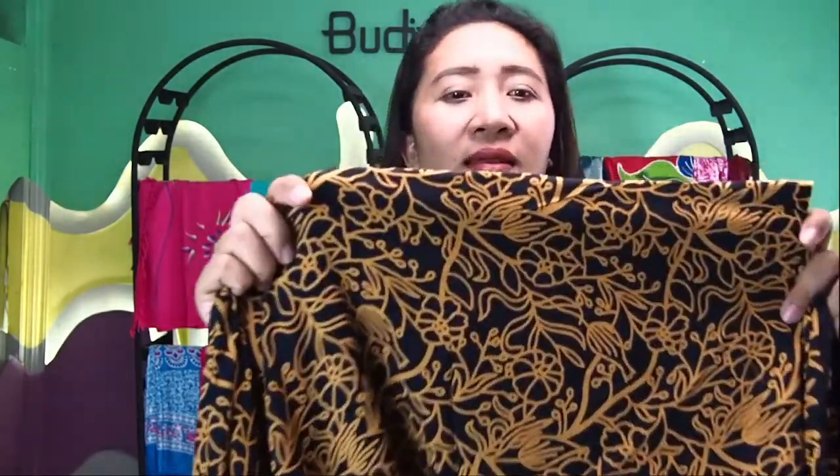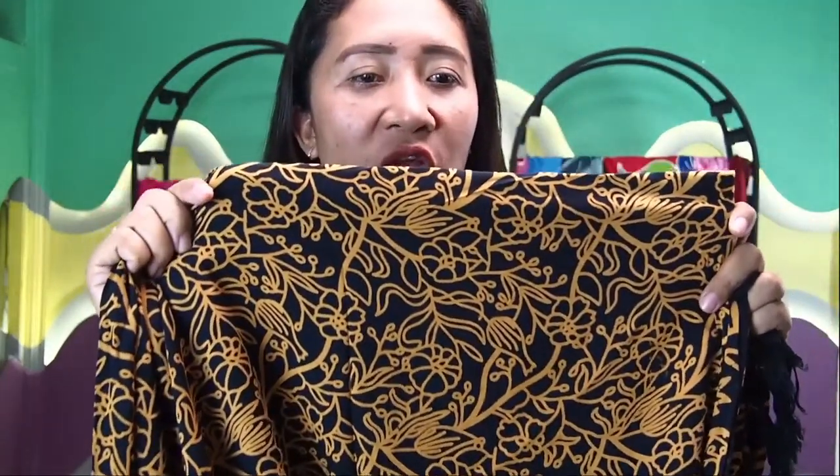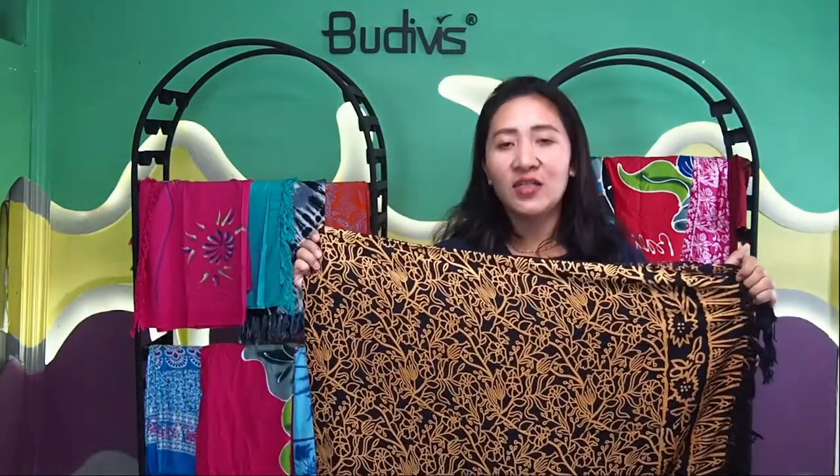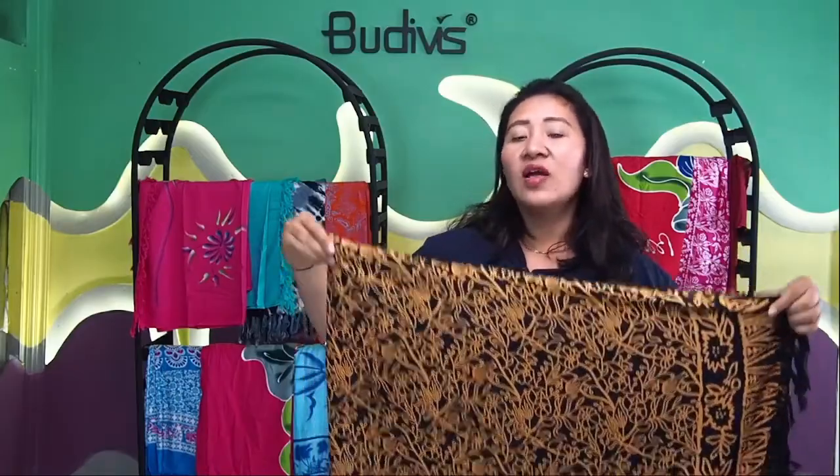As you may see, it's very detailed. The shape of the leaf, the shape of the flowers — that actually represents how we would like to emphasize that Bali is the home for cultural heritage, the home of so many beautiful arts movements.